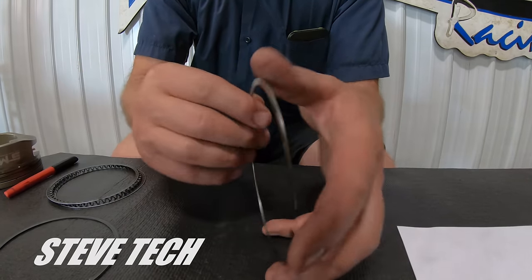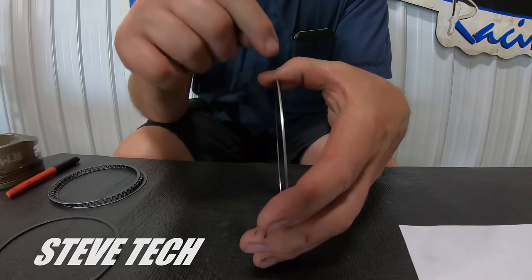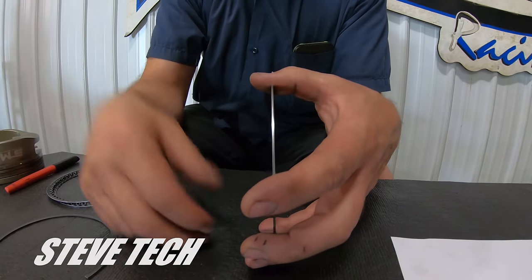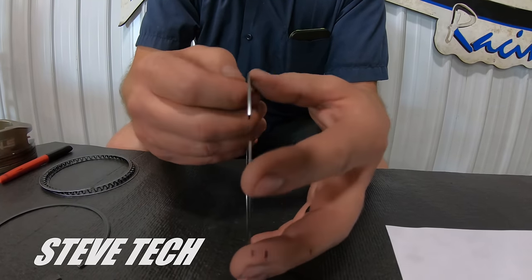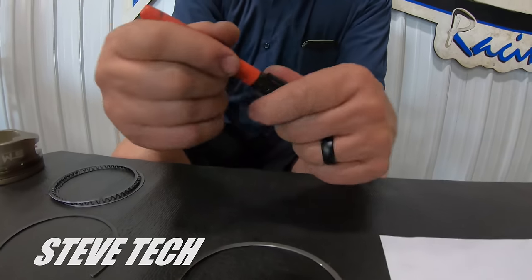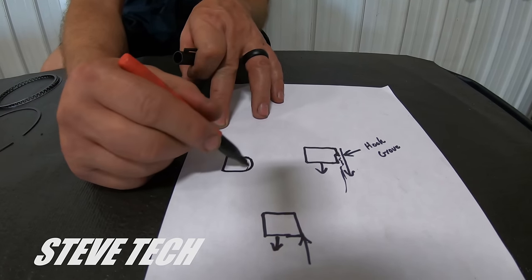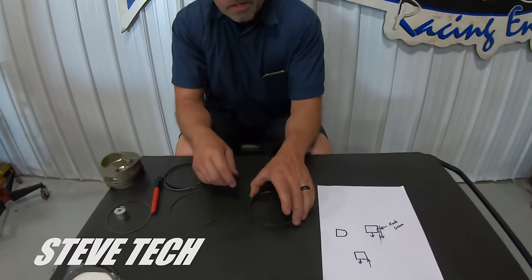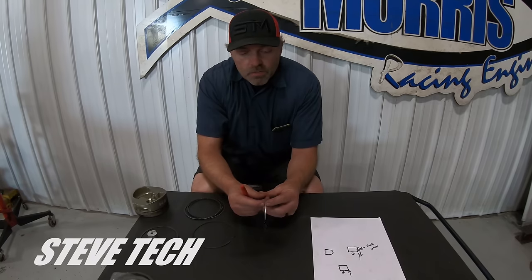I'm not a metallurgist — I just know what works and what doesn't work. I don't use the ductile moly. The moly-faced rings are actually machined with a groove right in them, and then they spray moly in it. In a boosted application, that moly just breaks all out and the ring is toast. So we use a steel top ring in these applications. They're a barrel-shaped face, so the actual top ring is shaped like a barrel. That's so it seals the same going up and down.